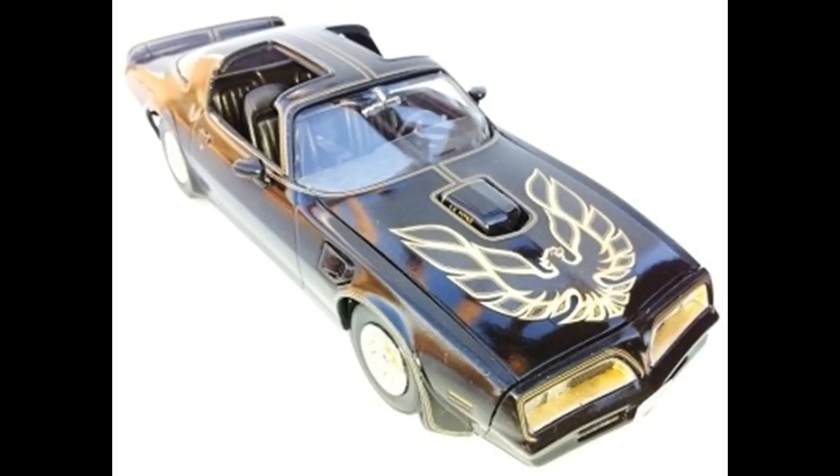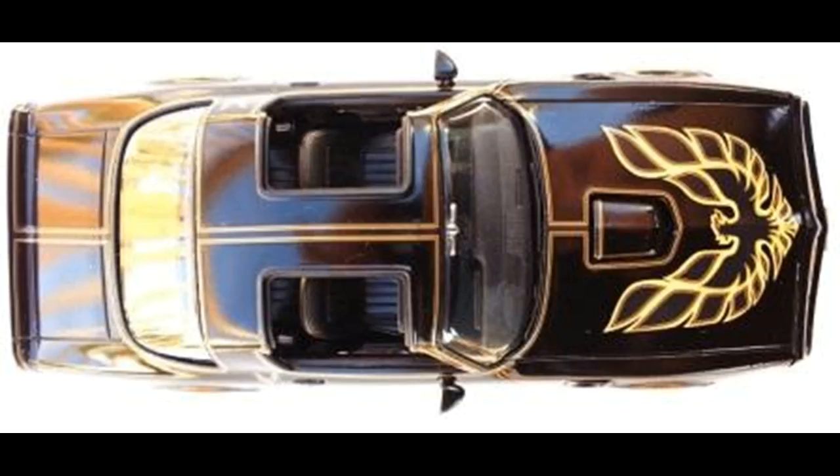The decal setting solution will really help, especially with that big Blackbird decal on the hood. After the decals have dried, that's when I like to place the mirrors into position, because they're so fragile. You want to handle the model as little as possible to avoid knocking those off. So if you haven't done so already, go ahead and put the mirrors into place.